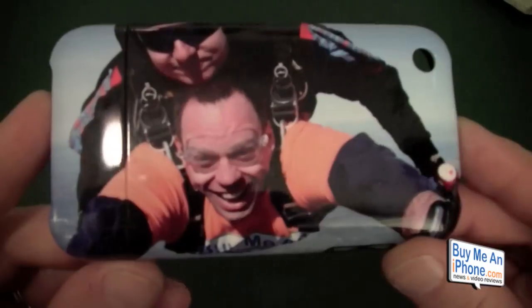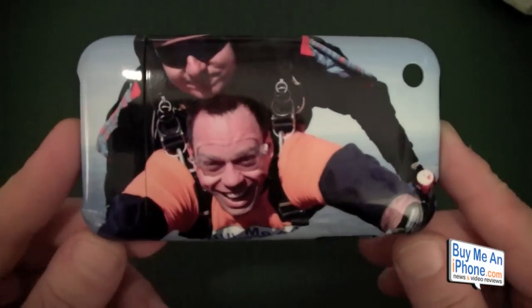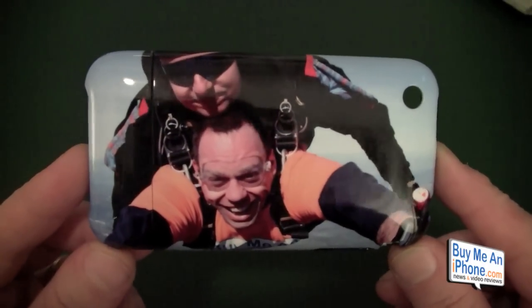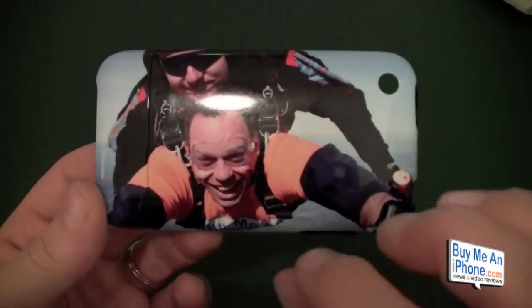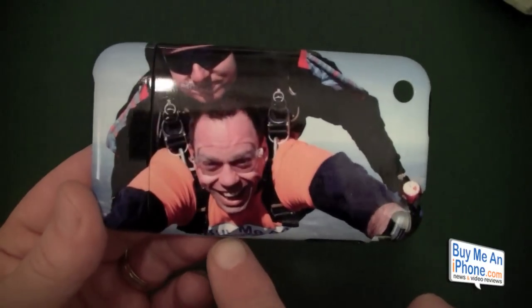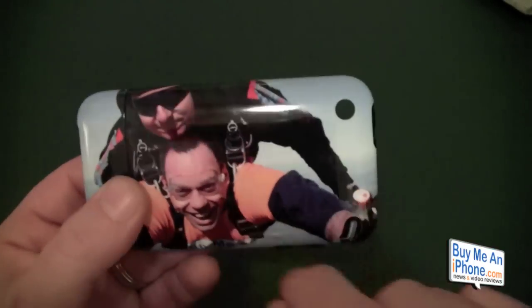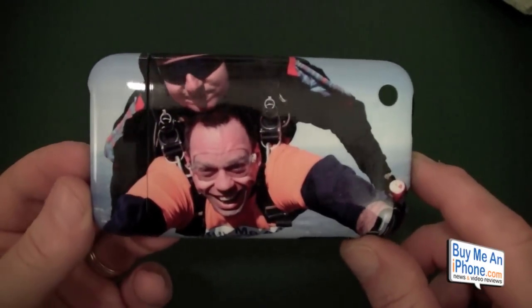As you can see, the quality of the image is just superb. When you set up your artwork, you want it to be at least 300 DPI. What they do is print your picture so it actually goes 80 microns into the actual case. So you get a nice solid picture — even if you scratch it, which is really hard to do, you're going to still keep your image quality.